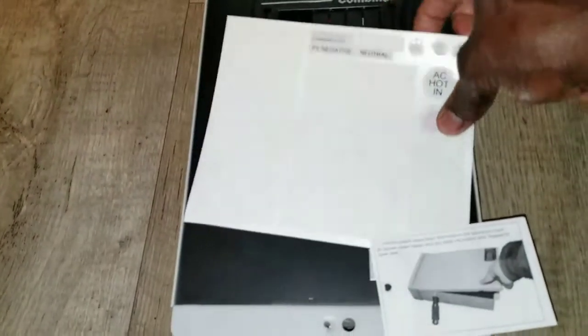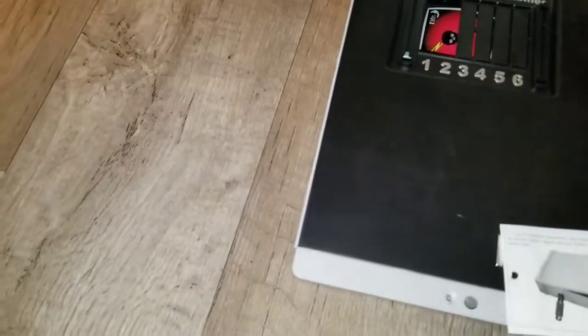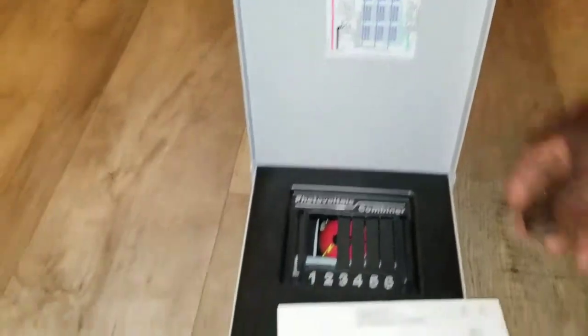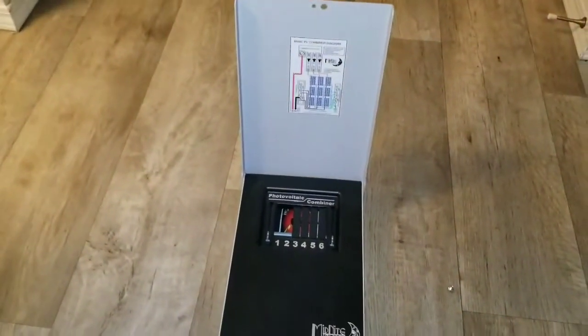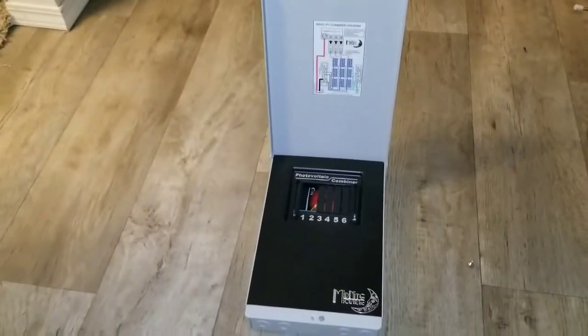There are some stickers here. It looks like they took the big sticker and put it up top — that's what happened. You can remove one of those to see the six breaker positions clearly marked.